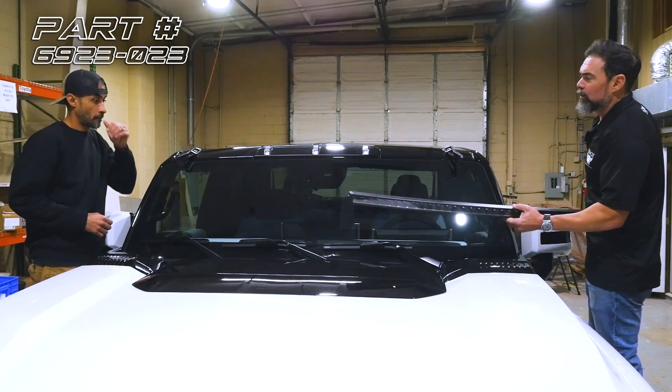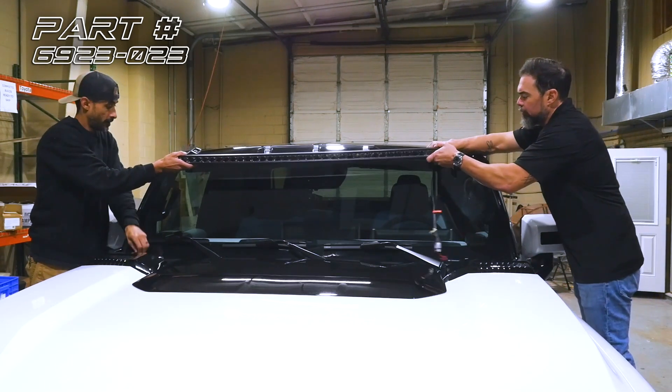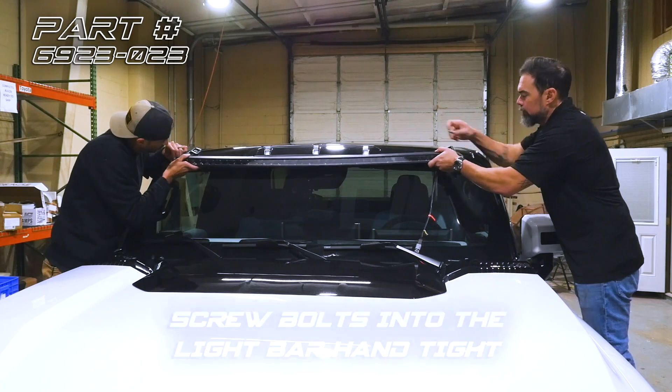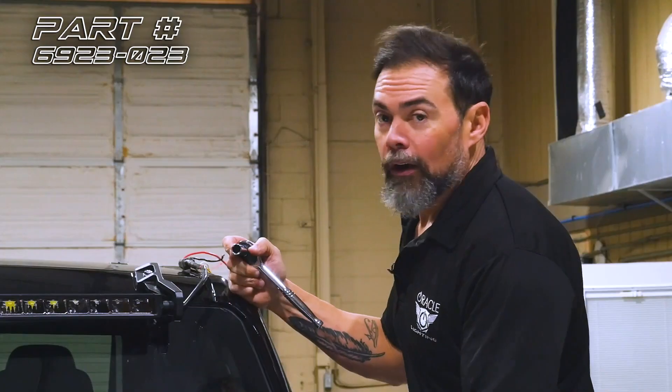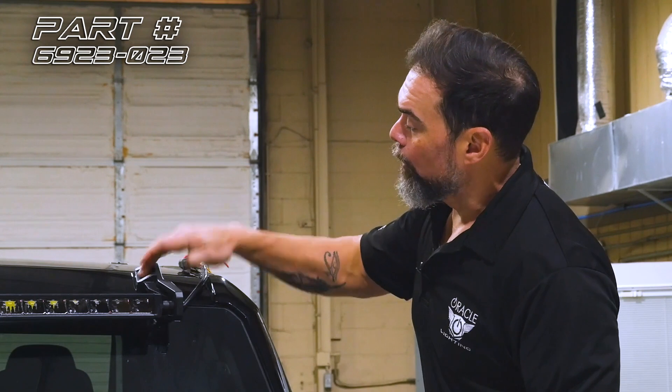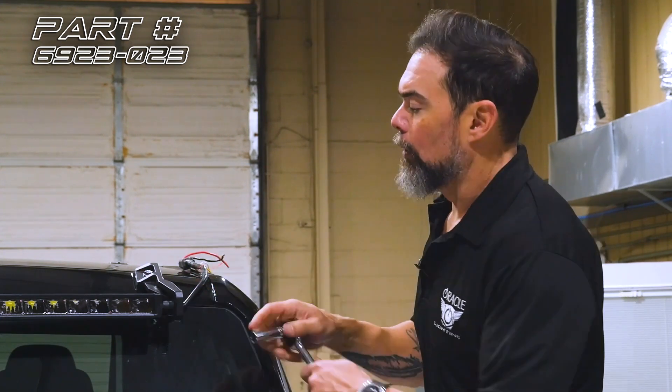This next step is going to require a second set of hands to go ahead and set the light bar in place between the brackets. Now we just need to go back and torque the 13 millimeter bolt holding the bracket to the truck and the 13 millimeter bolt holding the bracket to the light bar.